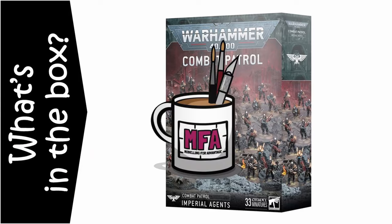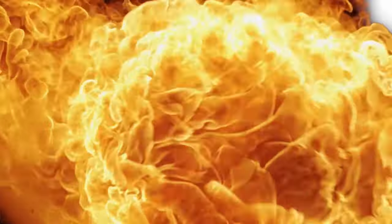Hello and welcome. I'm Clueless Mike and you're watching Modelling for Advantage. Today we have another 40k unboxing for you and the Kaiser has kindly sent me over Combat Patrol Imperial Agents — all the weirdos that serve the Great God Emperor. Let's see what's inside the box.